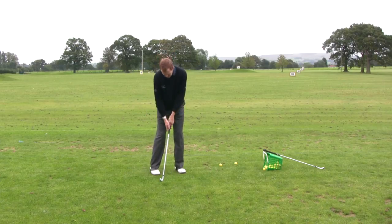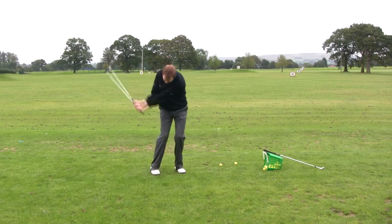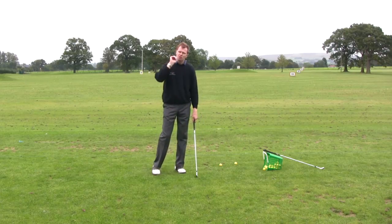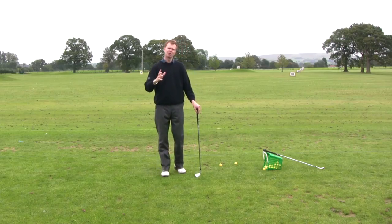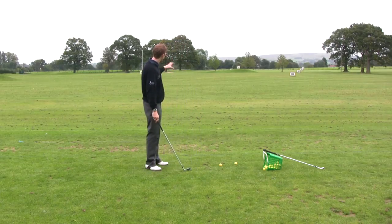Drop the ball back in the stance, get the hands and the body weight ahead of it like a little pitch or chip shot, and then as we hit down on the golf ball it should come out a lot lower, a lot squirtier. It's going to land and run quite a long way because it's not coming in high with a great deal of spin, so you can account for that with your landing area.